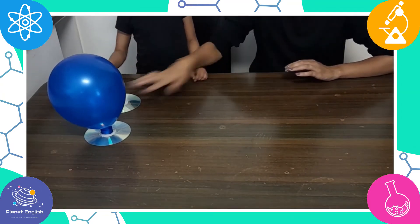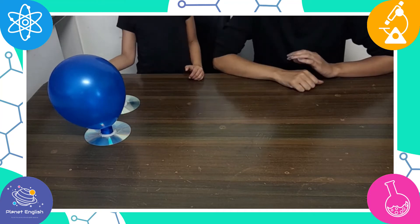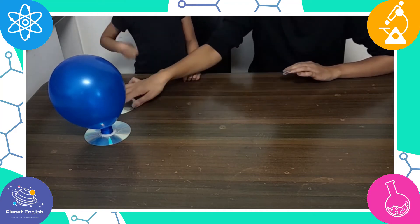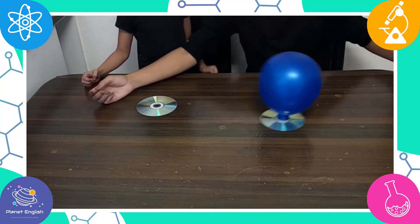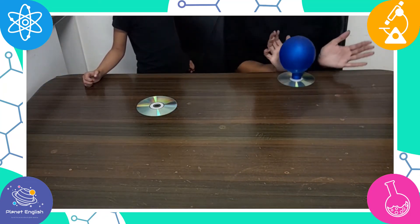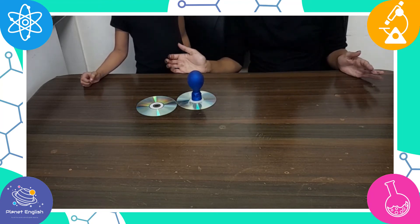Now let's slide a regular CD and the hovercraft CD to compare. Which travels the furthest? The hovercraft CD travels the furthest!